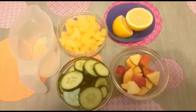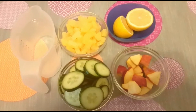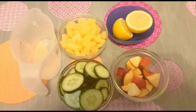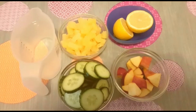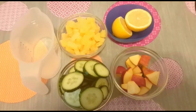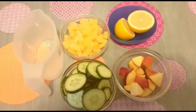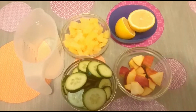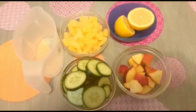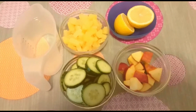Hey guys, welcome back to my channel, it's your girl Shanoi. Today I decided to share this green juice with you guys. As you can see I have my ingredients — I have some pineapple, some cucumber, some apple, some lemon, and some water to blend the juice. It's a simple, easy juice to make so I decided to share it with you guys.